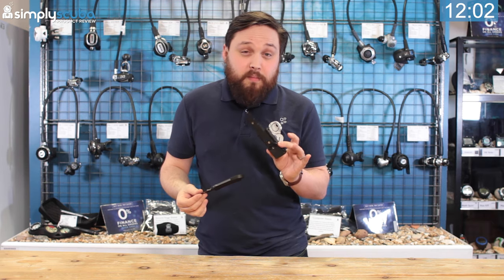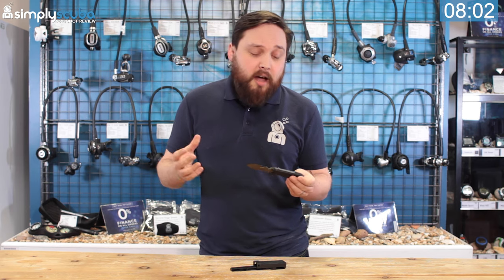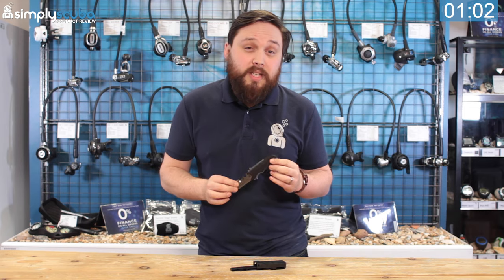Because it has a few different mounting options, you can pretty much put it wherever you want to, especially on a recreational BCD. Let's take a more in-depth, much closer look at the Small Squeeze Lock Titanium.